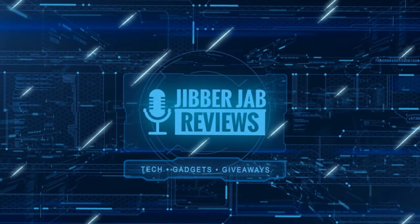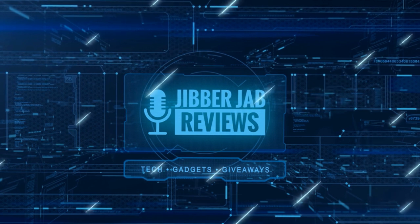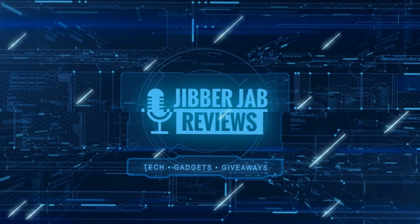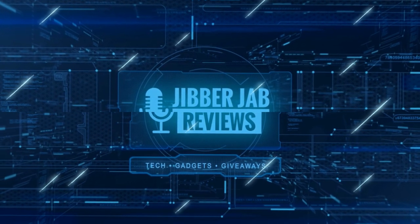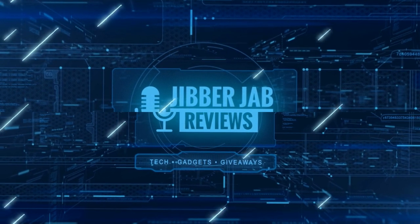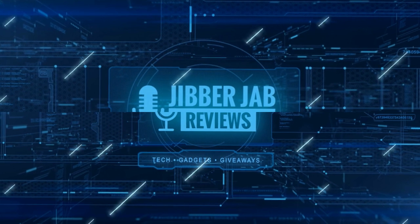Thanks again for watching our review, and if you liked it, then show us some love with a thumbs up, subscribe to the channel, and share the video with your friends, because with your support it really helps me keep the channel going, so I can continue to offer you guys discounts, giveaways, and of course fresh content. I'll see you in the next episode. Until then, take care. See you next time.